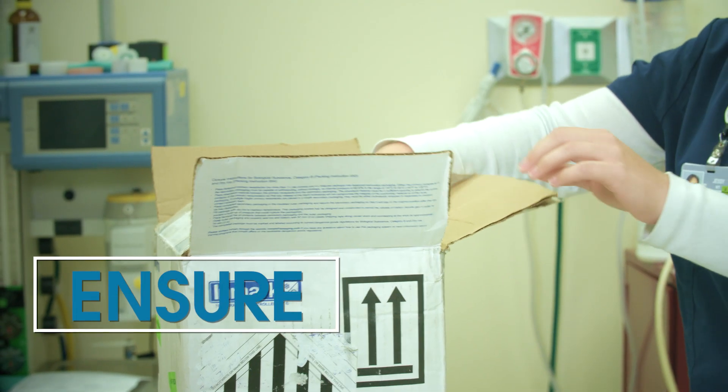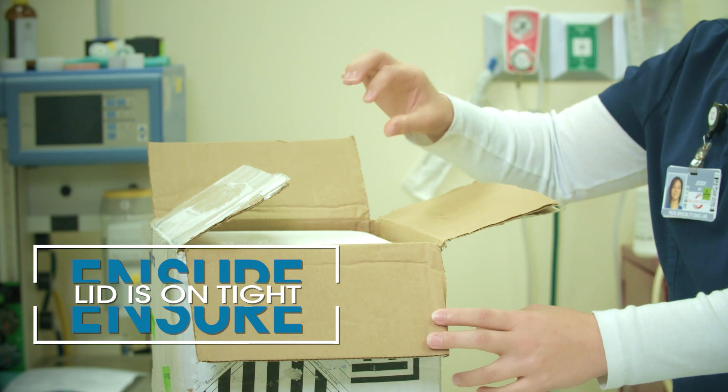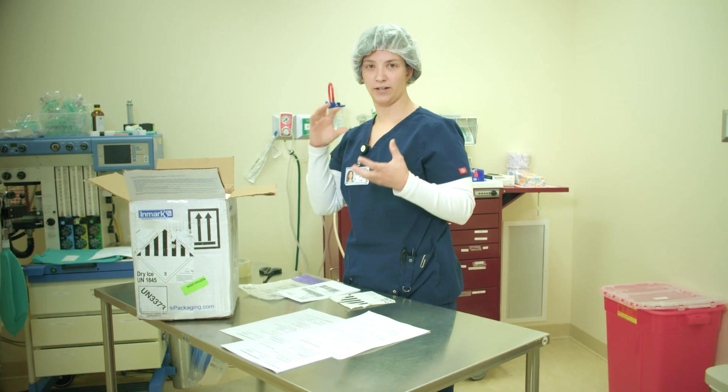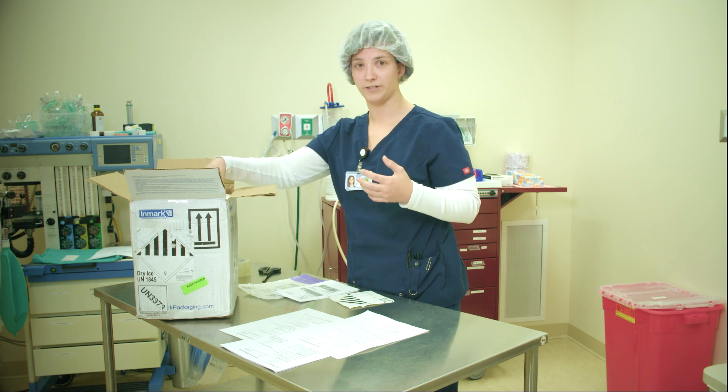Close the styrofoam box and make sure the lid is on tight. Sometimes dry ice can get stuck between the box and the lid, not creating a good seal. So make sure it's on there tight.